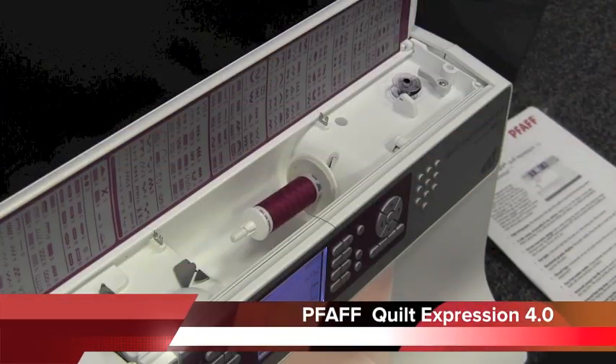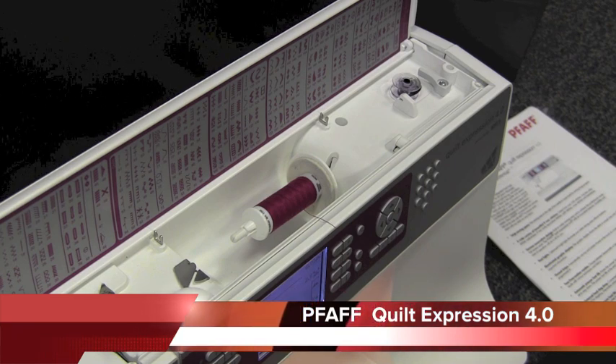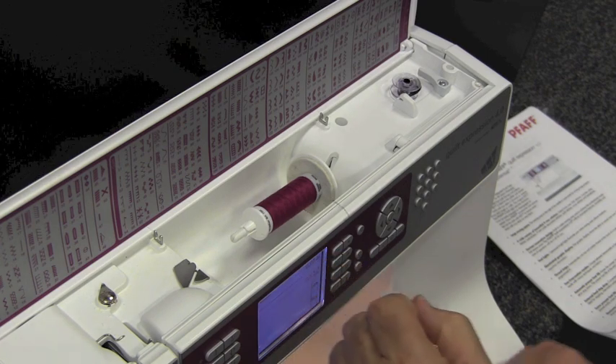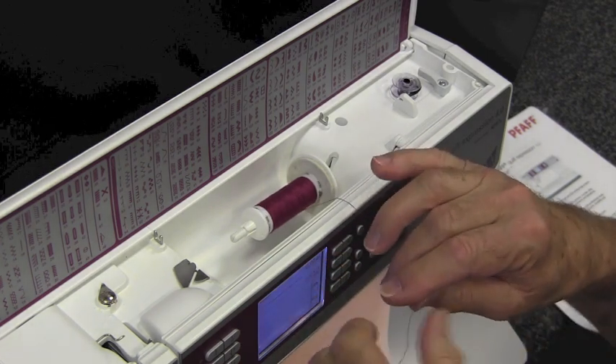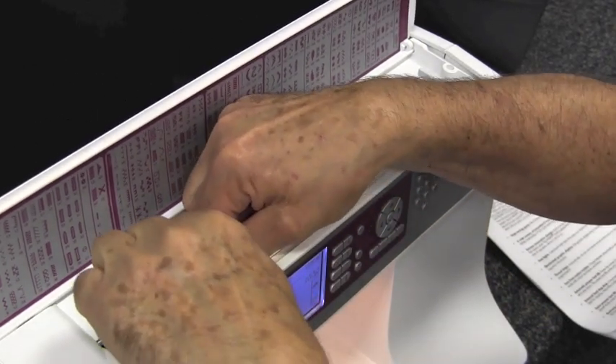I'm Gene Dobson with Memphis Sewing Machine Company, and this is probably my favorite machine that quilters use. It's the Pfaff Quilt Expression 4.0, and it got the Consumer Digest Award as the best buy on a sewing machine for quilting.